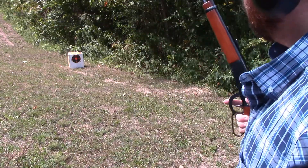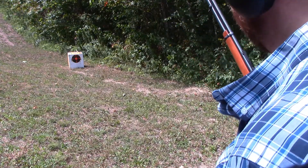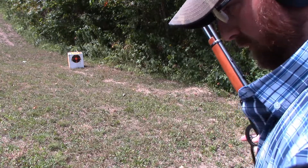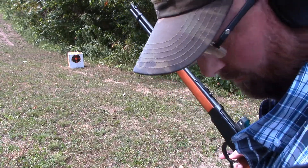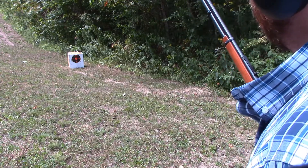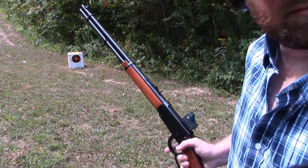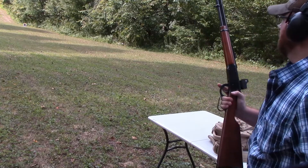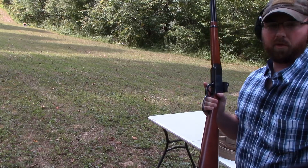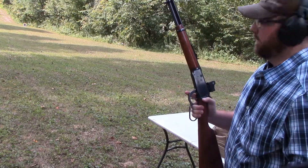The rounds are not quite keyed but they're basically right on top of each other. I'm standing in an unsupported position, so I'm going to move back. I think I'm on paper well enough to see where I am from about 100 yards. I'm set up at a little under 100 yards, but that's okay — it'll be close enough for what I want this to do, so let's see what happens.